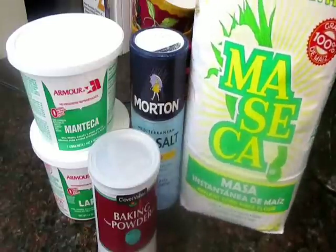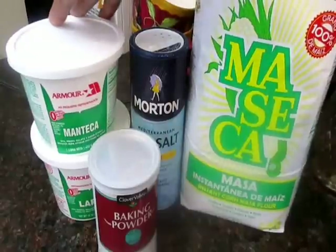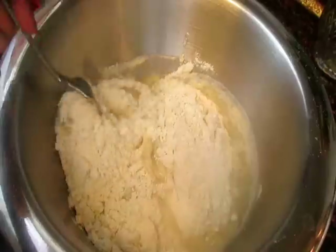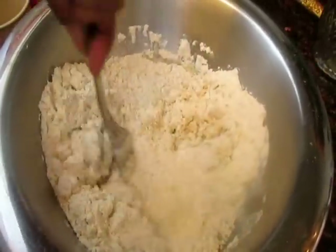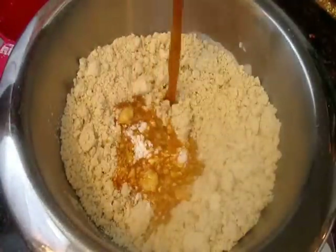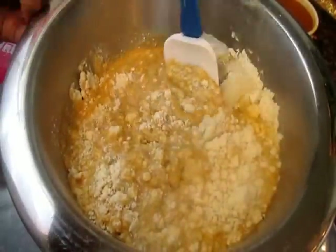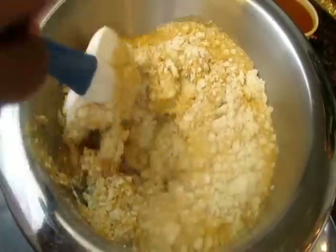To make the masa, I use masa flour, salt, manteca (which is lard), and baking powder — but you can also find masa already prepared. I'm adding my masa and my lard, and instead of water I'm using the stock from the pork roast, which has a lot of flavor, so it's going to season your masa up really well. Mix it very, very well using your hands, making sure there are no lumps. If it's a little too dry, add a bit more stock, taste it, and adjust the seasonings until it's smooth and well-seasoned.